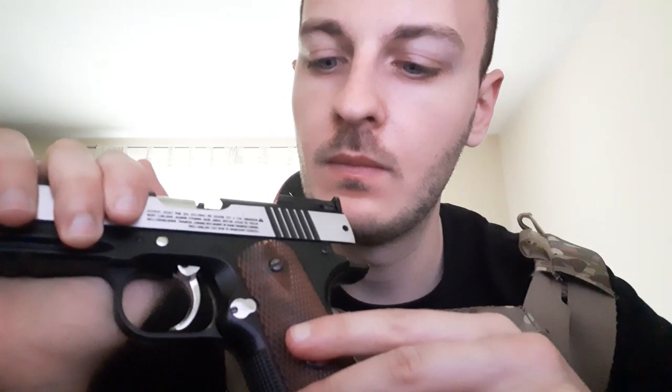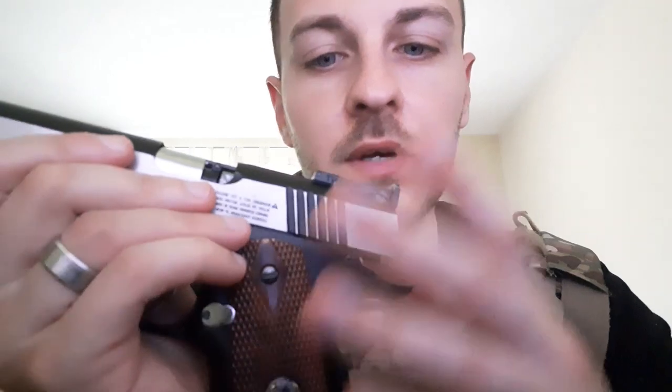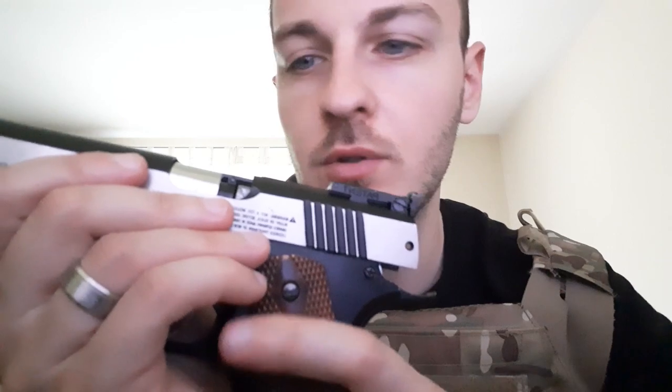I would recommend this if you have the money for an original. It is a full metal construction, but the downside is it's a bit overly complicated because of the single and double action feature, which makes it more prone to breaking — like it just did. I've had this for a few years and dry-fired it a lot, which is apparently not something you should do.